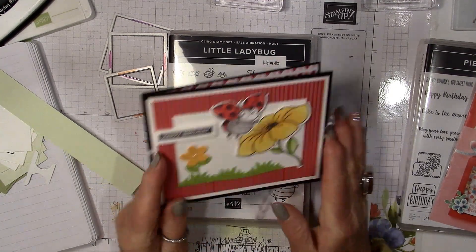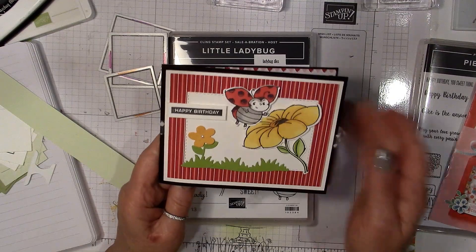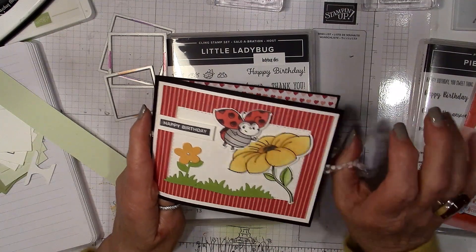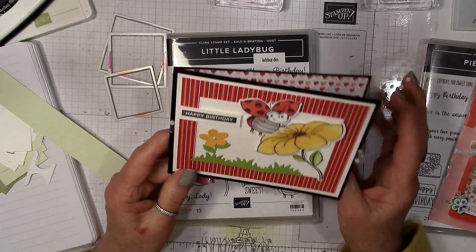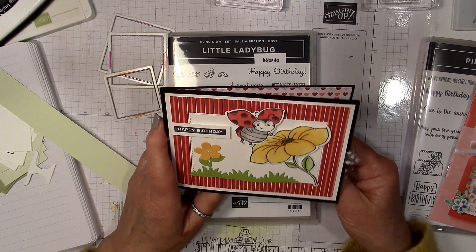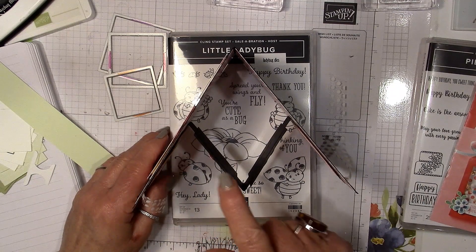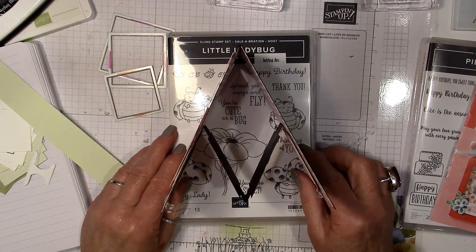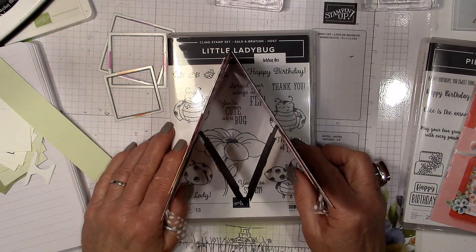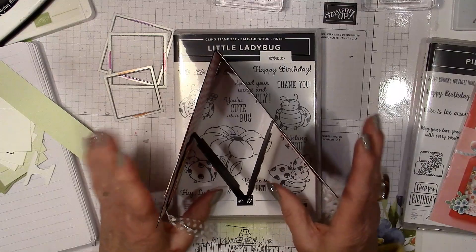Let's get on to the card. I was browsing the internet looking for a new fun fold and came across a card made by Jen Brown. This is not the exact card — I used a completely different stamp set and different colors — but she called it a fancy W card or a W fancy fold card. To me, when you hold it like this, it looks more like an M rather than a W. She is out of Britain and is very precise, doing a beautifully detailed job.